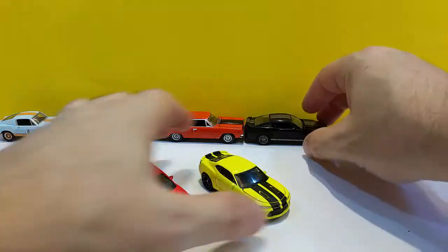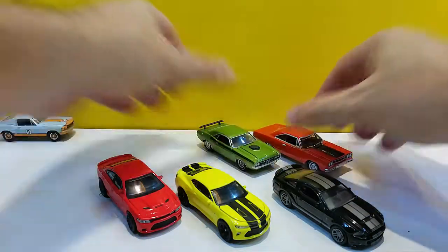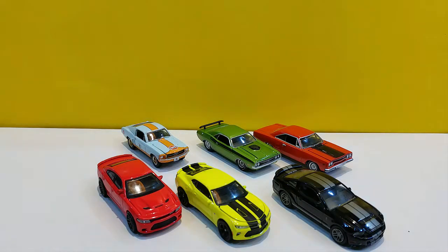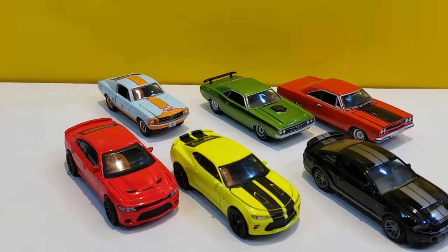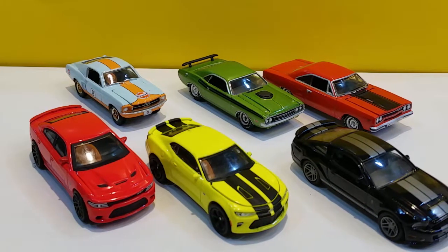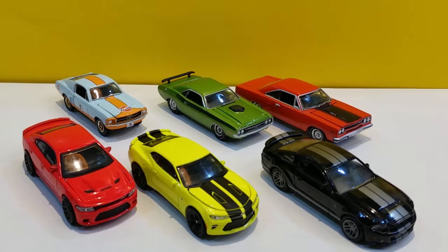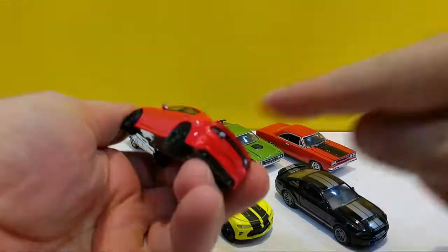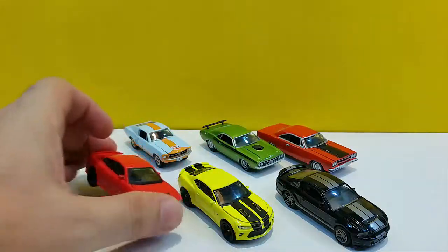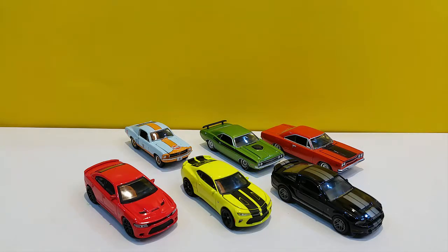GL Muscle Series 16 — three more modern cars going against three vintage ones. Pretty good set. I always liked the GL Muscle Series, and even though they do a lot of repeats or small variations — like from a 1970 model to a 1971 — overall the quality has always been pretty good and the choice of cars is very nice. I noticed that the ones with mirrors all have painted mirrors, which is a very nice touch. Please like and subscribe, you can follow me on Instagram at ElisaDicast, and I hope to see you again soon — bye bye.